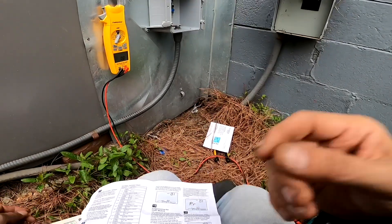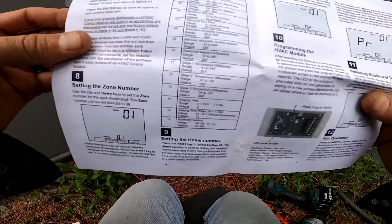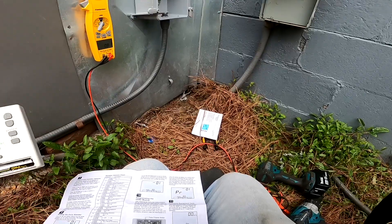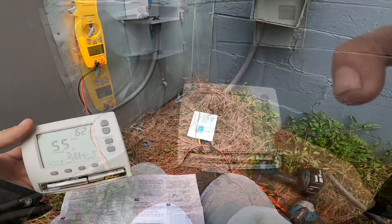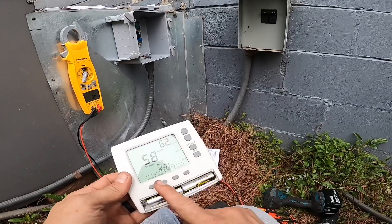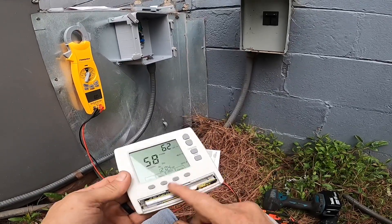I'm going to go through these options on the thermostat real quick and set everything the way it should be. Got that done — I'm just going to have to tell her not to press any of these buttons.